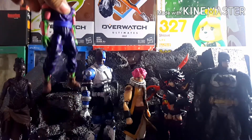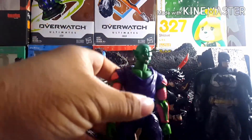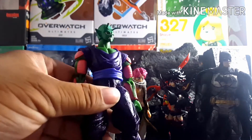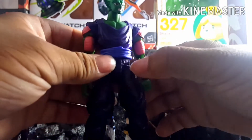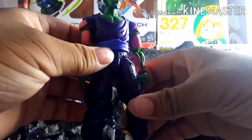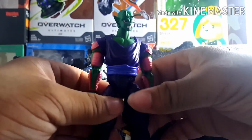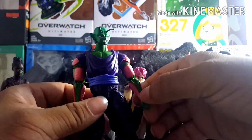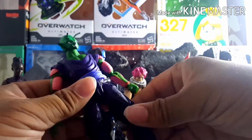Starting with Piccolo — this is actually a new figure. What I did was swap out the legs, because this is the Dragon Stars cape version of Piccolo. There are apparently two versions, and on this one the drop-down hinge that lets you move the leg out broke on me. So I took the legs from my bootleg Piccolo figure and swapped them out.